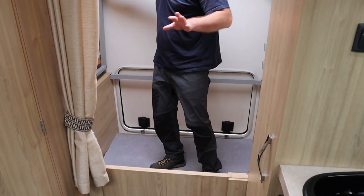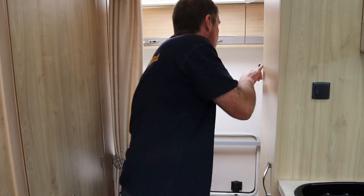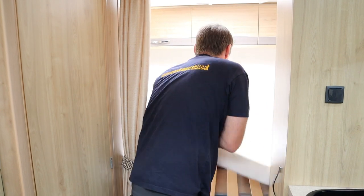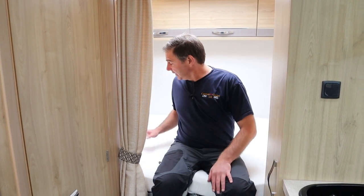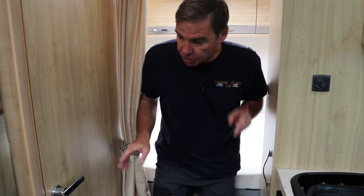What we've got here is a good storage area, and then what happens is if we drop this down we've now got a fixed bed. We've got storage for when we're travelling, and then at night we can just drop it down and we've got a nice fixed bed. It's ideal - you could put your bikes in here as well, then obviously take them out when you get to your destination and then have a nice fixed bed.